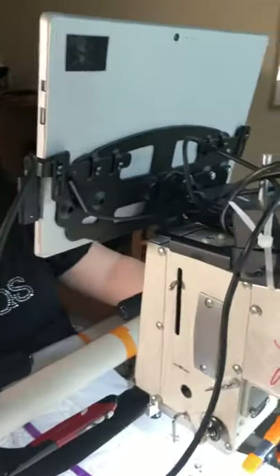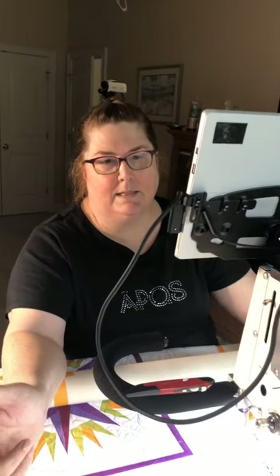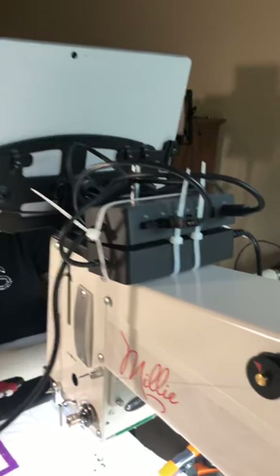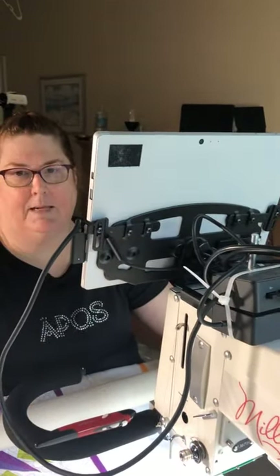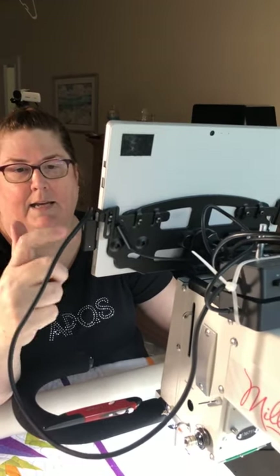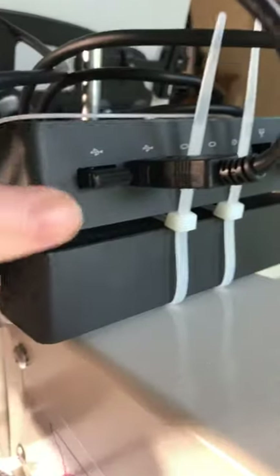I was not using this in the class today — I just had my normal power supply — but what this dock does is it changes the communication from a USB cable. You're going to see I don't have a USB cable hooked up onto my Surface; it's all communicating through the power. What that lets me do is use other USB communication devices at the same time, so you're going to see a little dongle plugged in right here.